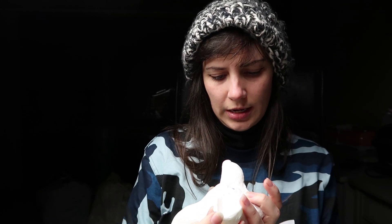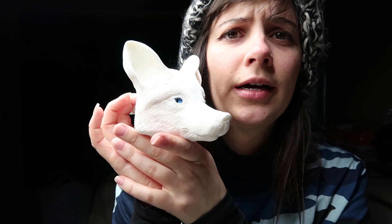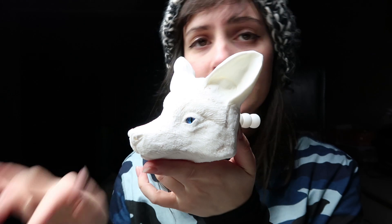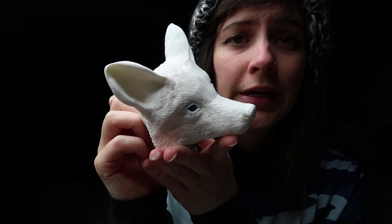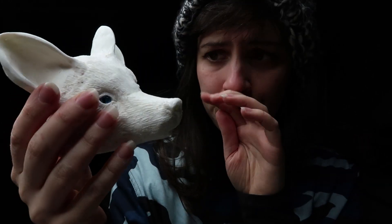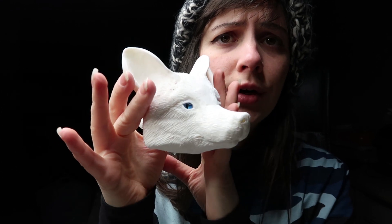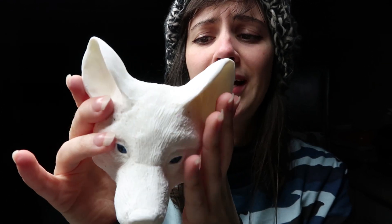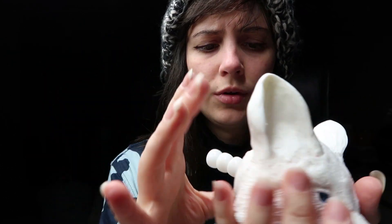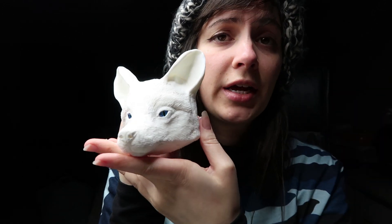I've also done some casting today, and I cast this fox head that's going to be the same fox as my sculpture for the collection. She has blue glass eyes. And if you want a casting glass eye tutorial, I have one in my shop at creaturesofnat.com. I have five tutorials in there as well that will help you on your art doll journey, so you can check that out.